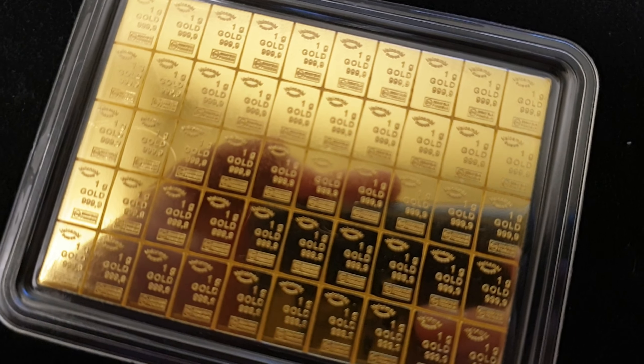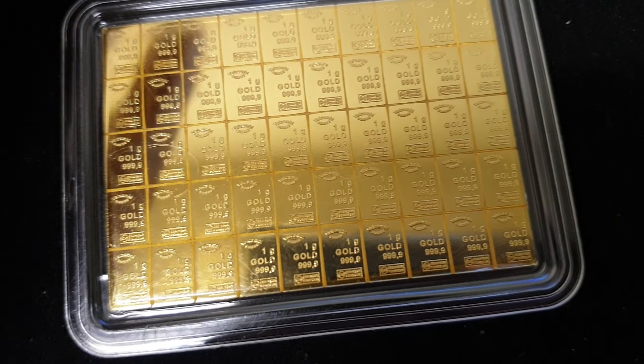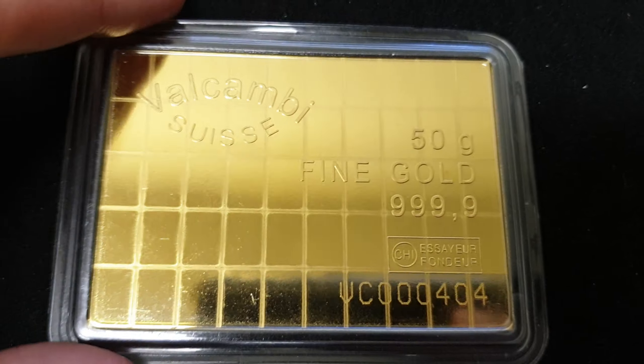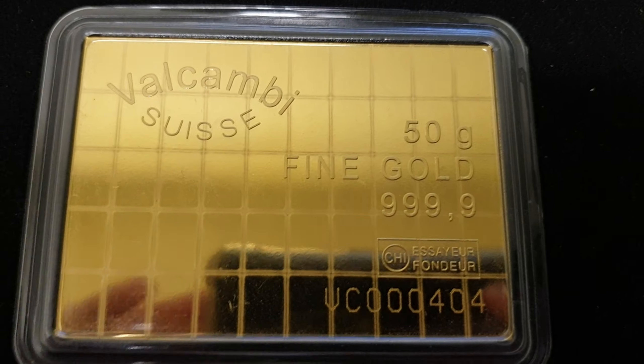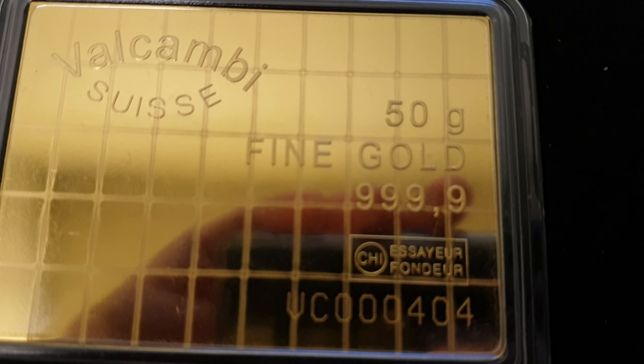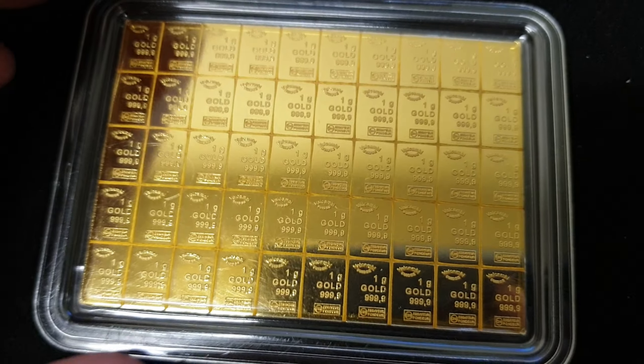This is auction number 46, offered exclusively on the silverStackers.com forum — I'll put a link below in the info section of the YouTube page and as part of the pinned comment. You're already salivating, because yes, this is the one and only Valcambi Swiss 50 gram gold bar.